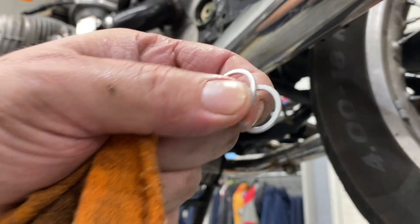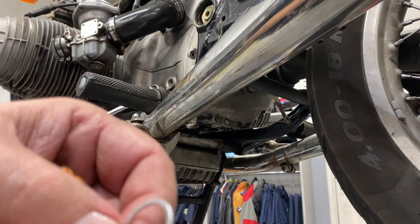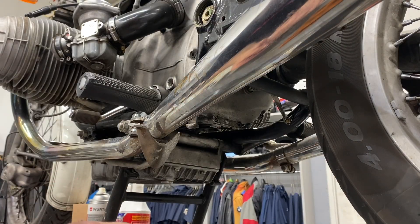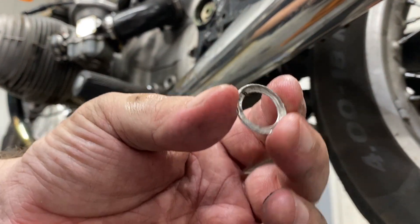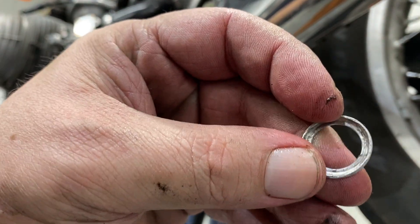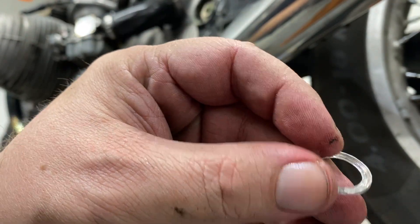For your transmission, your crush washers are two different sizes. The big one goes on the fill plug. The little one goes on the drain plug. That one is smashed — I definitely over-torqued that. This is from the transmission drain and you can see it's cupped. I definitely over-torqued that when I put it on, so I need to make sure I don't make that same mistake.